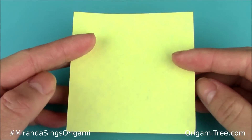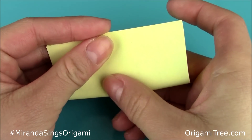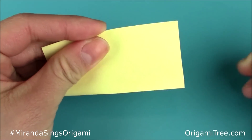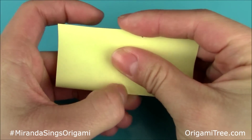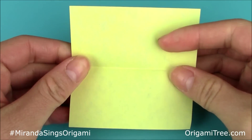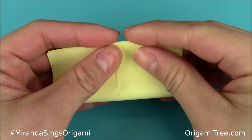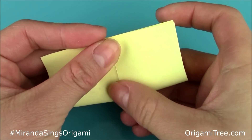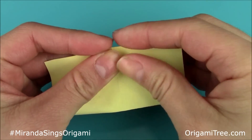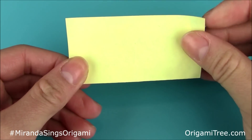The first thing you're going to do is fold your square sheet of paper in half lengthwise so that it forms a rectangle shape. Crease that in. Then you're going to unfold and repeat the same thing in the other direction — just fold it upwards like this so that it forms a rectangle once more. Crease that in, and then unfold.